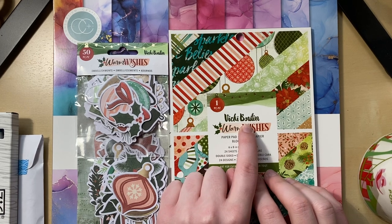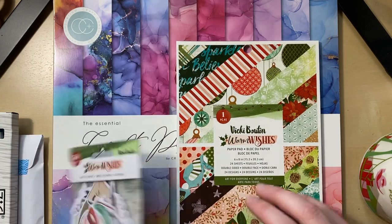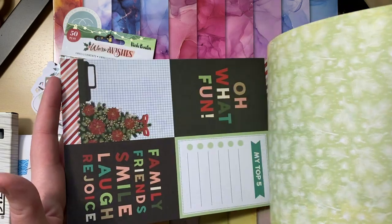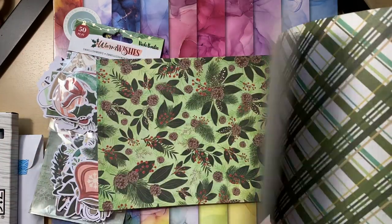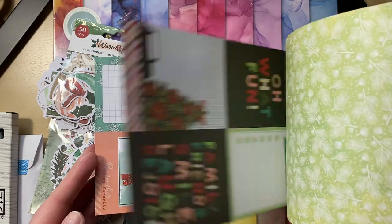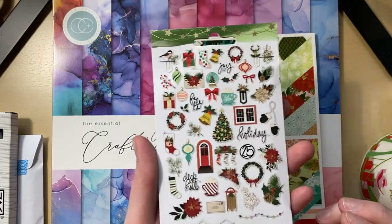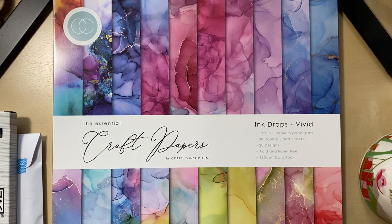I got just a few pieces from the new Warm Wishes collection by Vicky Bootin — for American Crafts. She always has really vibrant and fun art, so I really like her stuff. I got the six-by-eight paper pad, and somewhere I did get a few individual 12-by-12 sheets but I can't find them right now. I also got the embellishments — super cute, super pretty. I'm definitely going to make something Christmasy with that.